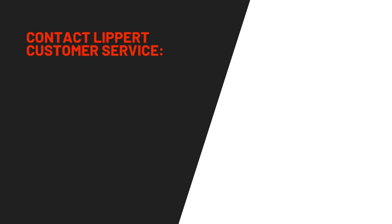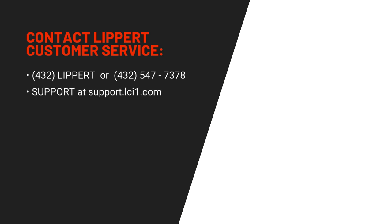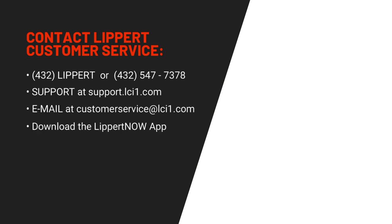For any troubleshooting questions, contact Lippert Customer Service at 432-Lippert — that's 432-547-7378 — or visit support.lci1.com, or email customerservice@lci1.com. Thanks for watching.